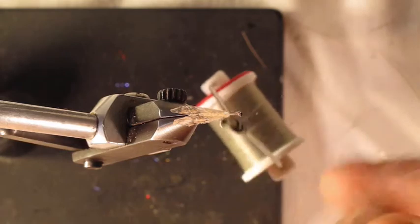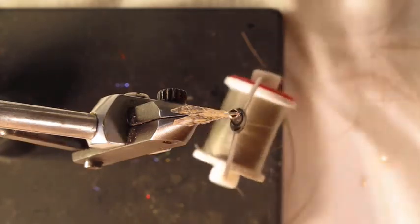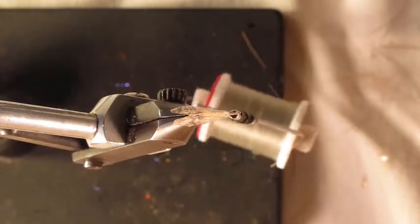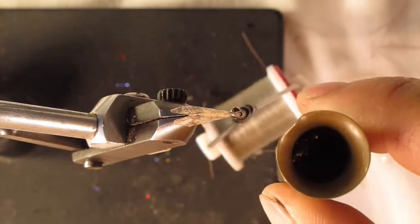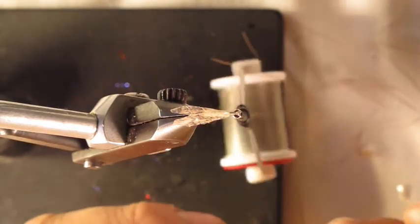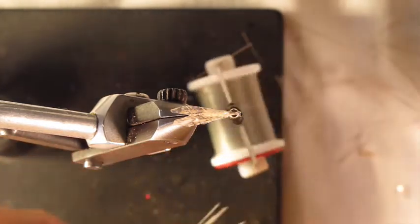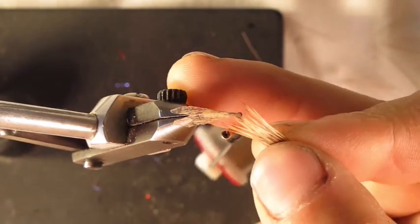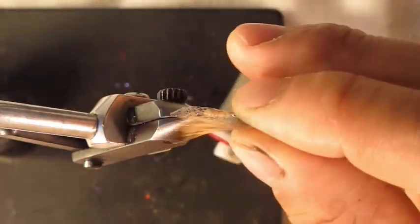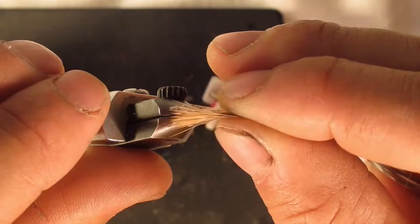Next we're going to cut off a little bunch of elk hair. Go ahead and clean out the guard hairs. We don't need a lot — it's a pretty small amount. We don't need to overdo this pattern with the elk hair. Put it in a stacker, tap it, pull it out — tips are nice and even. Pull those out, inspect them, and if there are any blunt ones just pull them out. These all look like nice natural stacked tips. You want to lay that elk hair right on top and extend it past the wing just a bit, because it's going to flare on you and shorten up.